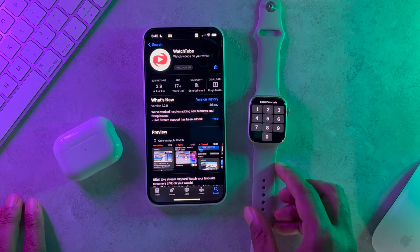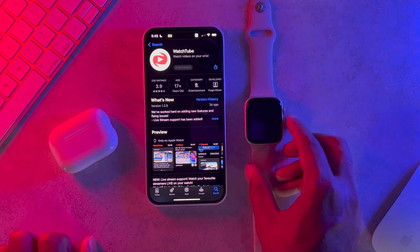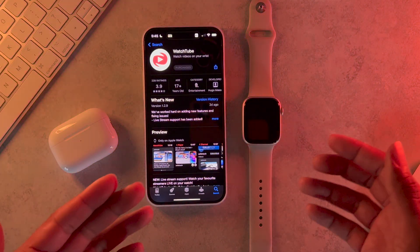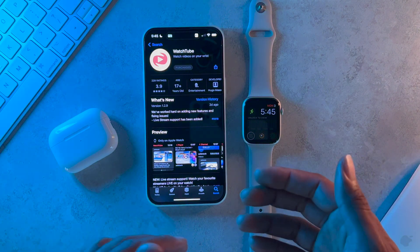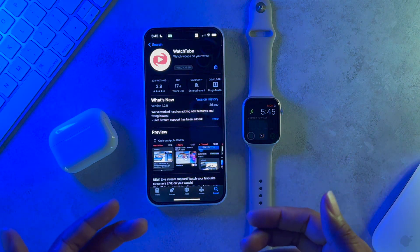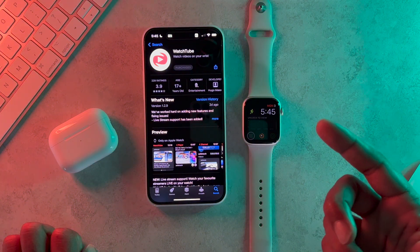This is a very cool app. I definitely recommend checking it out, especially if you like going on runs and listening to YouTube, or if you're someone who mostly uses their watch and wants access to YouTube right on your wrist. Anyway, thanks for watching and I'll see you in the next video.